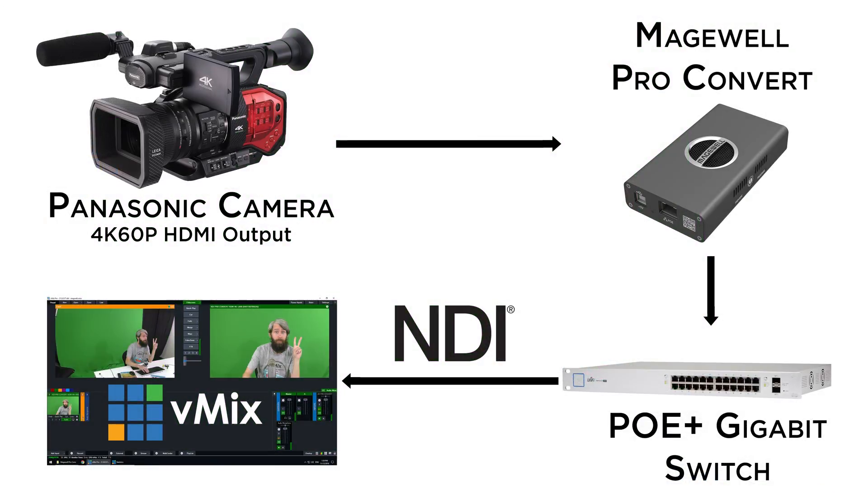In fact, we've connected up this camera right here to the Pro Convert and are using the 4K 60p NDI feed into vMix. You can also see the device right here — HDMI plugged in one end, Ethernet cable out the other end into the network so we can use it in vMix. Here's a quick diagram: the Panasonic DVX200 camera is being input into the Pro Convert via HDMI, and then that's connected to our PoE+ gigabit switch, and we're able to bring it directly into vMix.